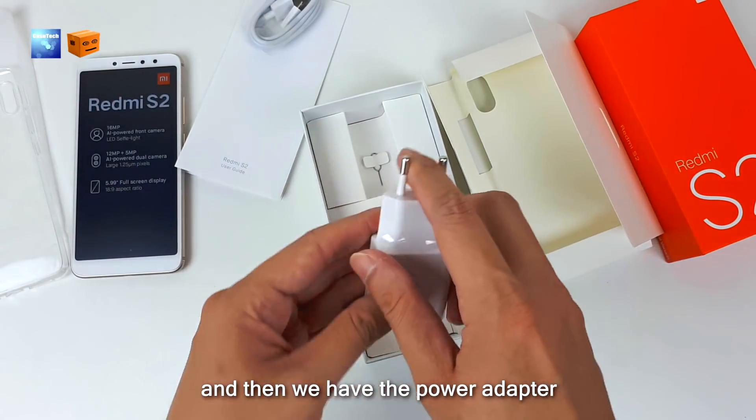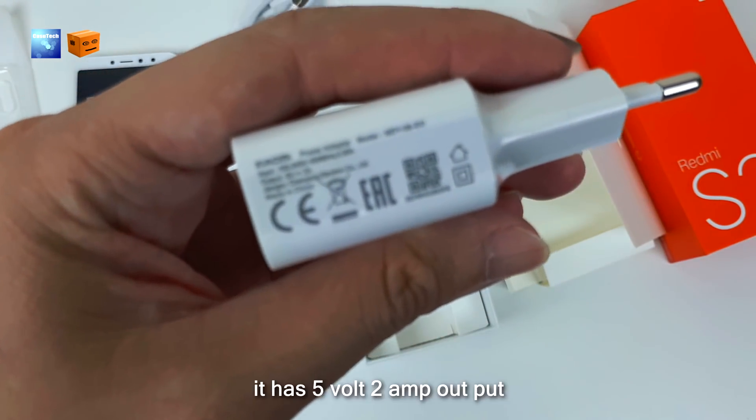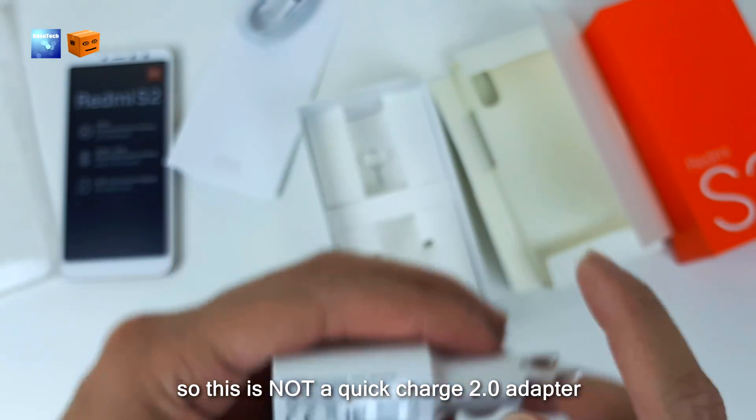Then we have the power adapter. Let's check out the output power — it has 5V output. So this is not a Quick Charge 2.0 adapter.